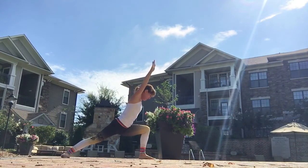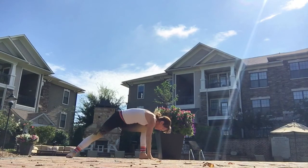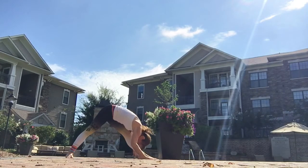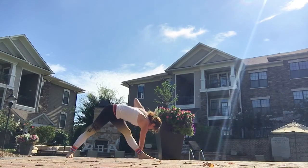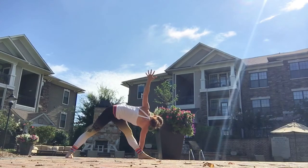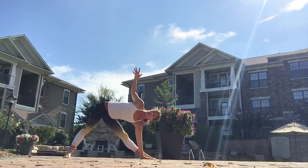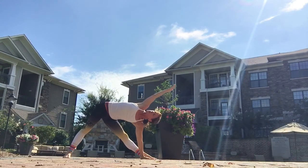And then you're going to reach it forward, working that thigh. Then take those hands down to the mat into the lunge position. You're going to straighten the back of that right leg and stretch it out. And then take it into the triangle pose, left arm up to the sky.